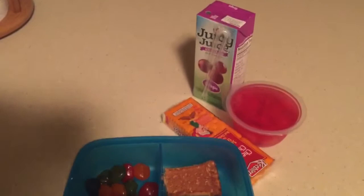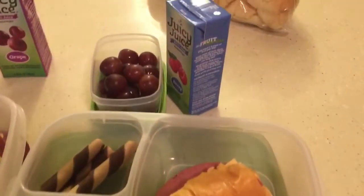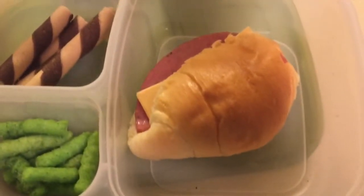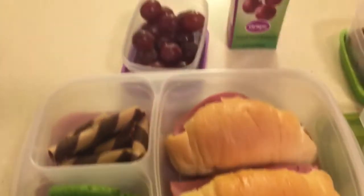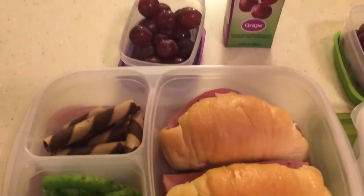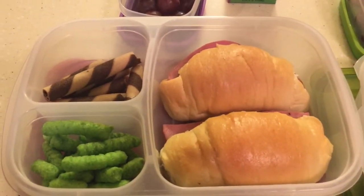And my Xander, he is getting the same thing. Moving along to Tuesday, Zane's getting juice, he's getting grapes, a salami sandwich, some stickles and vegetable chips. And Xander, he's getting the same thing, except he's getting two sandwiches and a little bit more snacks.